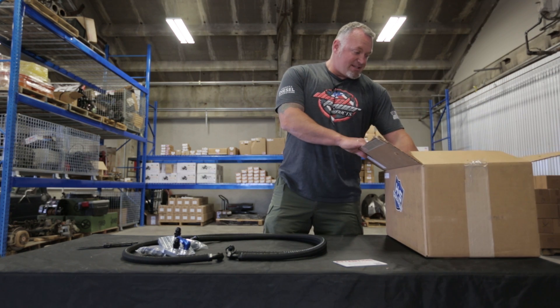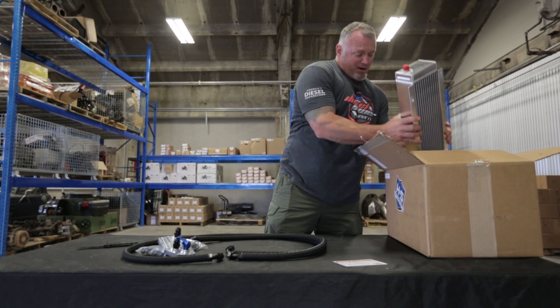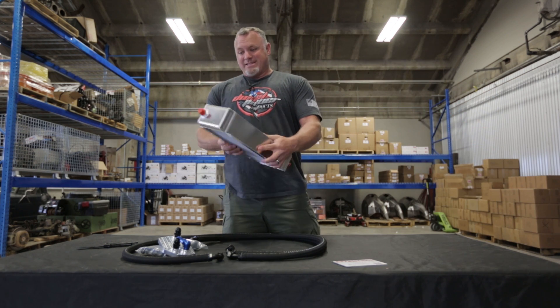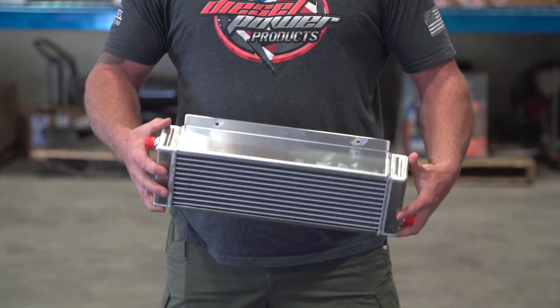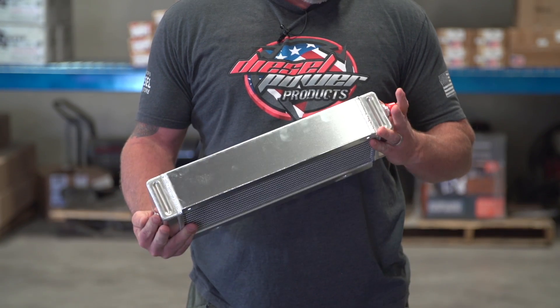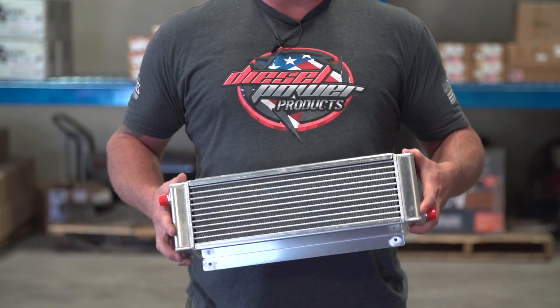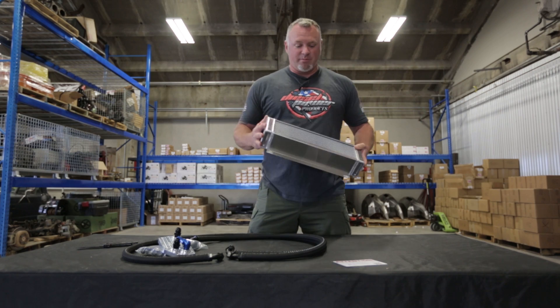Digging a little further into this box, we've got the — massive oil cooler right there. Sits out front. I don't think pictures really do it justice for the size that it is. And according to Zane over at H&S, this is what they determined they needed in order to get any kind of cooling gains out of this aftermarket system.